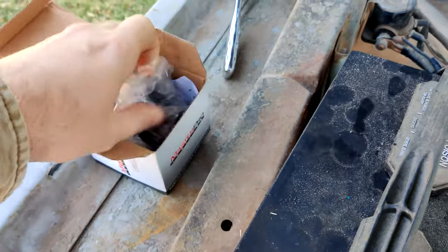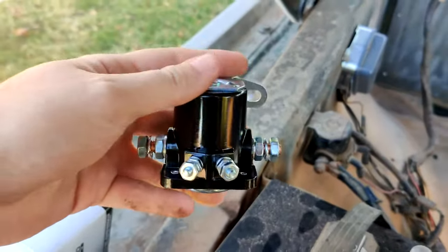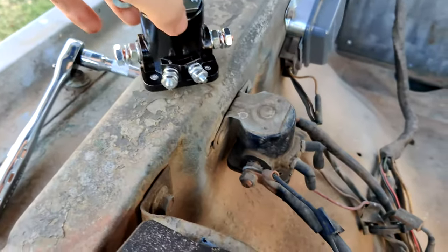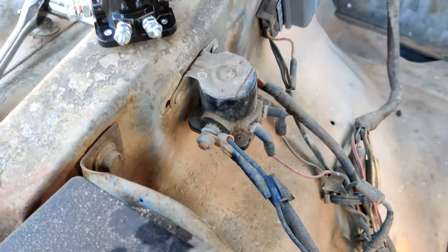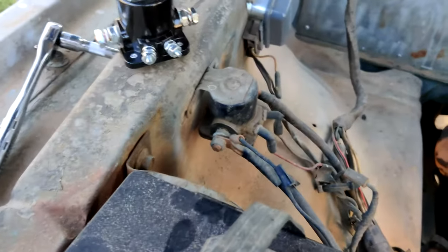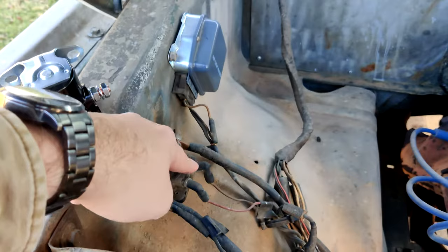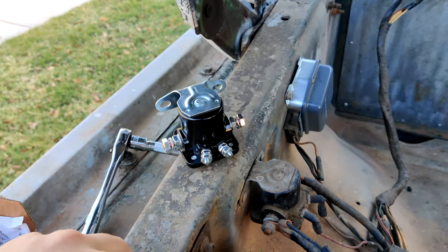Got this one from O'Reilly — like I said, it was 20 bucks. First, we're just going to look and make sure it looks the same. And sure enough, it looks pretty much the same. All we're really going to do is disconnect all the wires from the old one and put them to the same spots on this one.